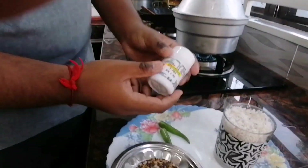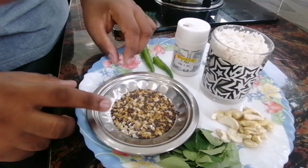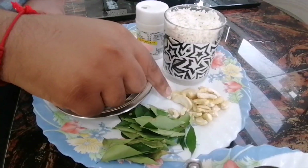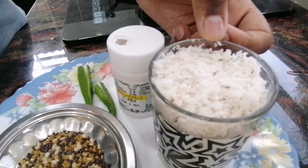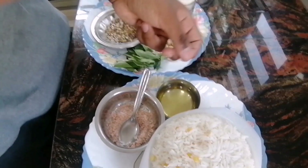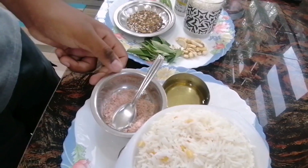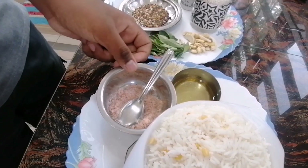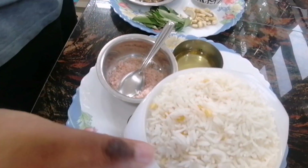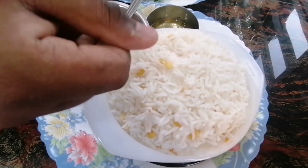Now we're going to do the second dish, which is coconut rice. We're going to need asafoetida powder, 2 chillies, mustard mix, curry leaves, cashew nuts, and then coconut flakes. And then some oil — any oil; if you have coconut oil you can use it, or you can use normal oil. And then some Himalaya salt. This is the cooked biryani rice mixed with pulut dal.